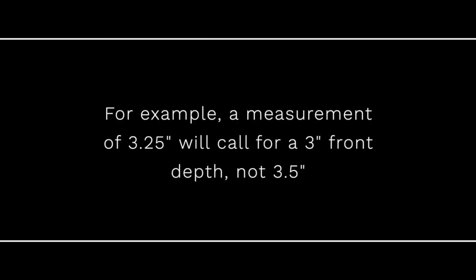For example, a measurement of 3¼ inches will call for a 3-inch front neck, not 3½.